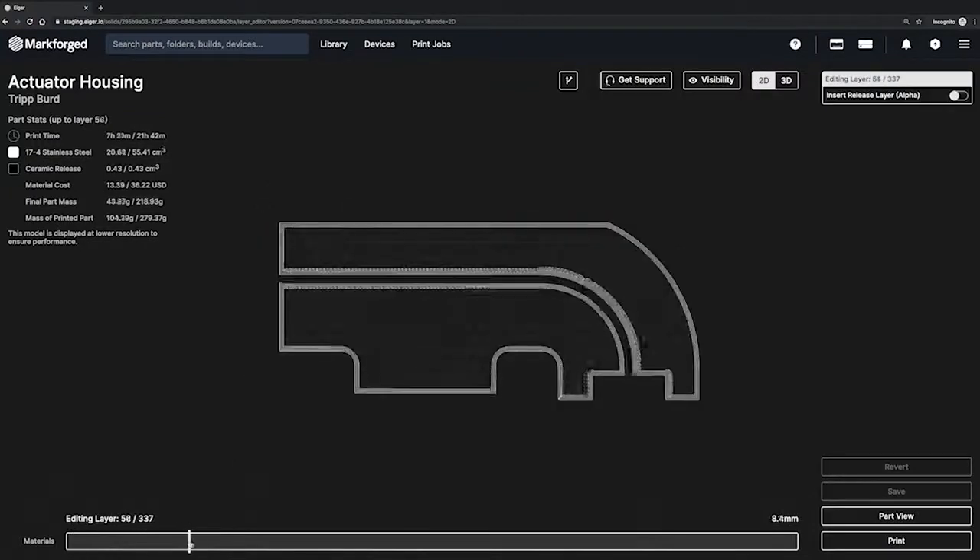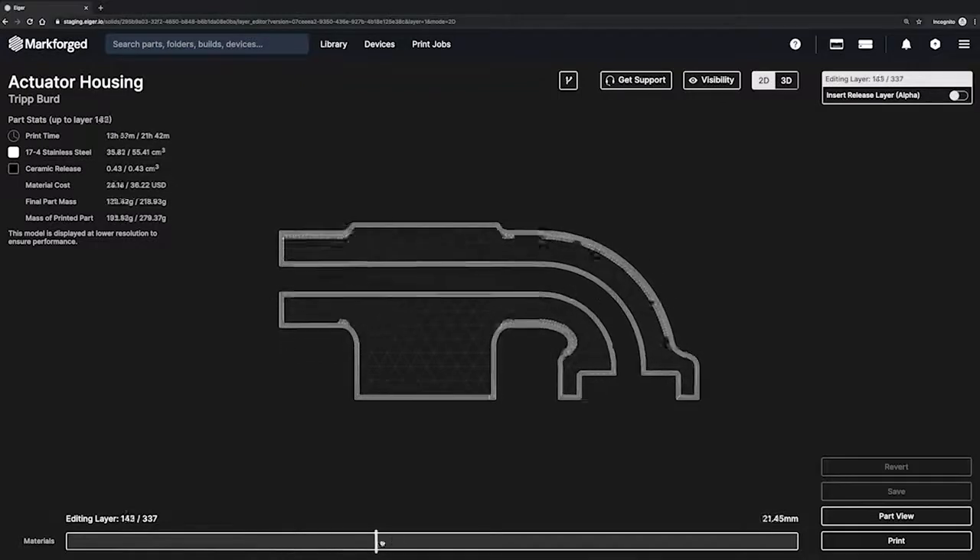As we go through printing, washing, and sintering, IGR will monitor the part's progress along the way. Let's start this print and go to the Metal X.